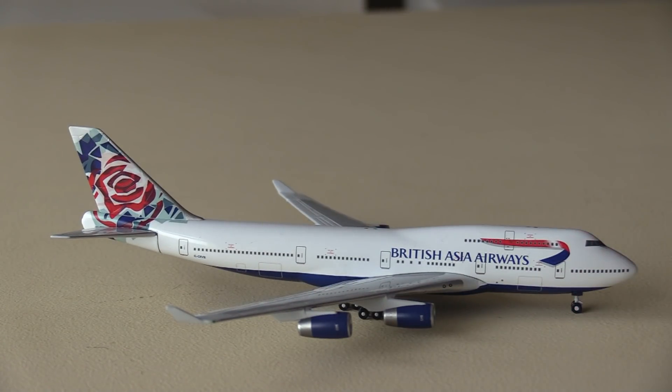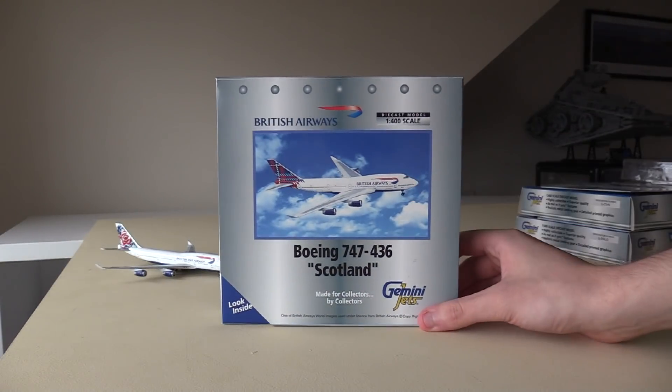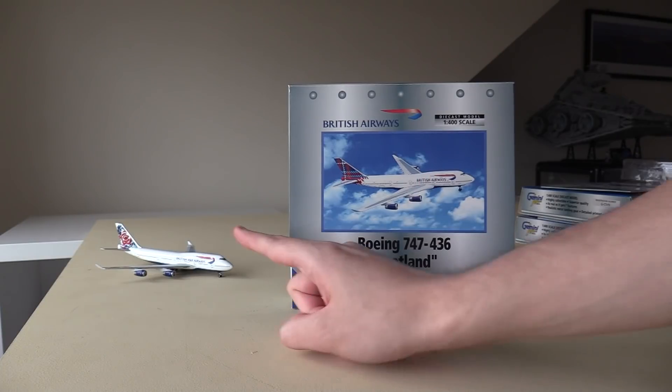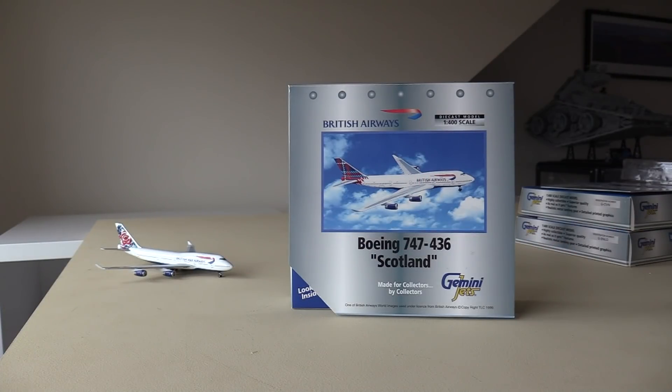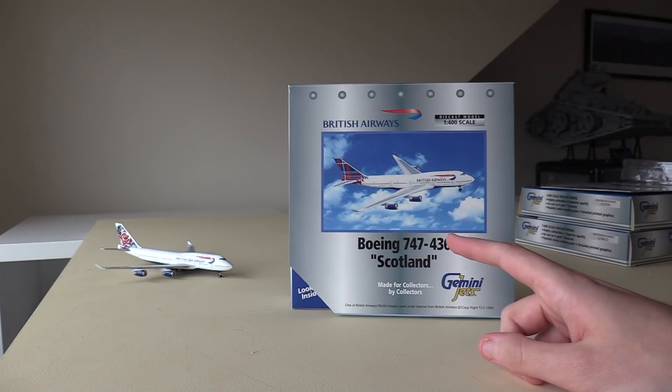This is of course in the Chelsea Rose Utopia livery — the livery that represents England. And with that I think we're going to move on to our next model. Next up we have the regular British Airways — not British Asia Airways — 747 in the Tartan livery. The Tartan livery represents Scotland. I in fact have both the Tartan livery and the Chelsea Rose livery on the 757s as well, and these are probably two of the best liveries that the Utopia project produced.